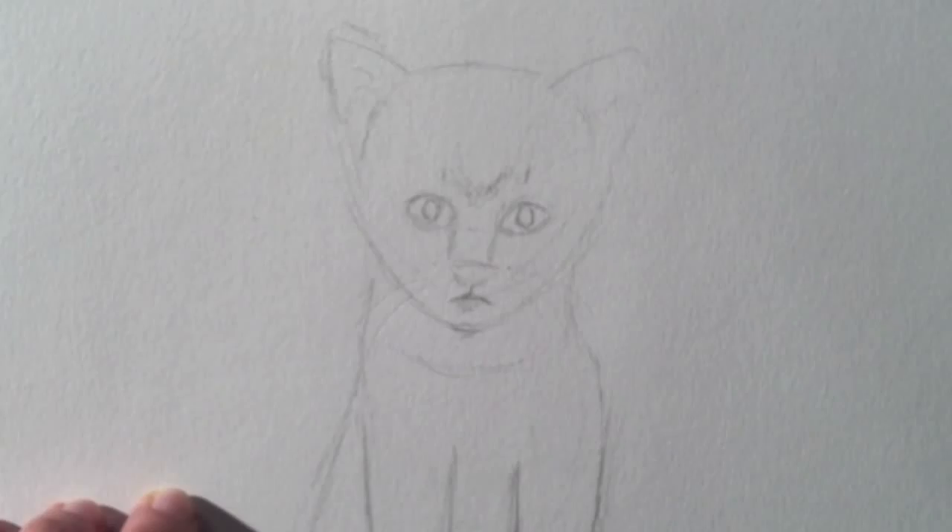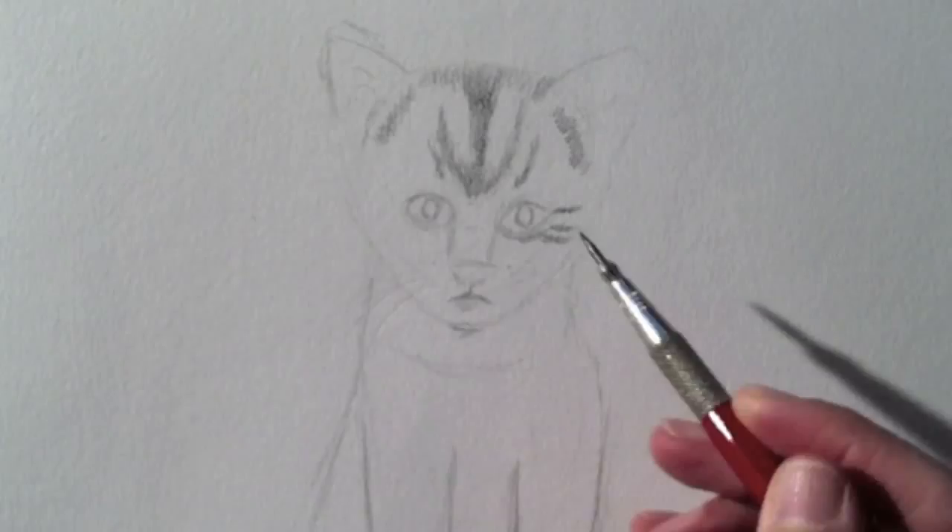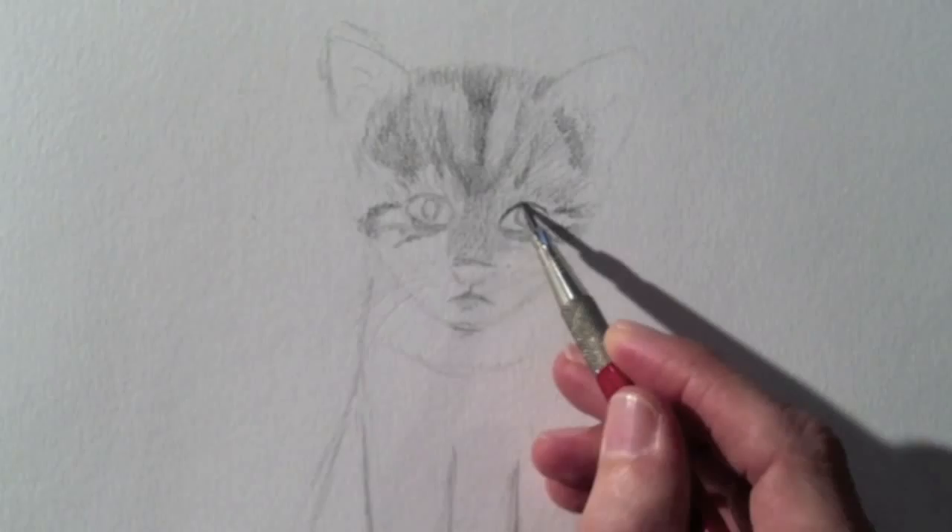I love the cats that are tiger-like. I'll continue doing the details of the face. Of course the eyes will have a finer and more uniform shading.